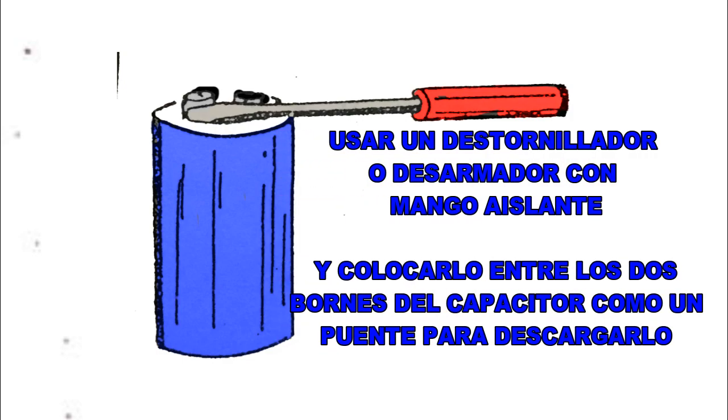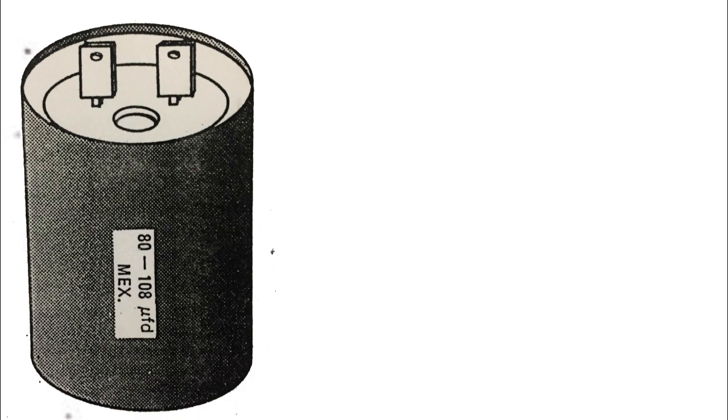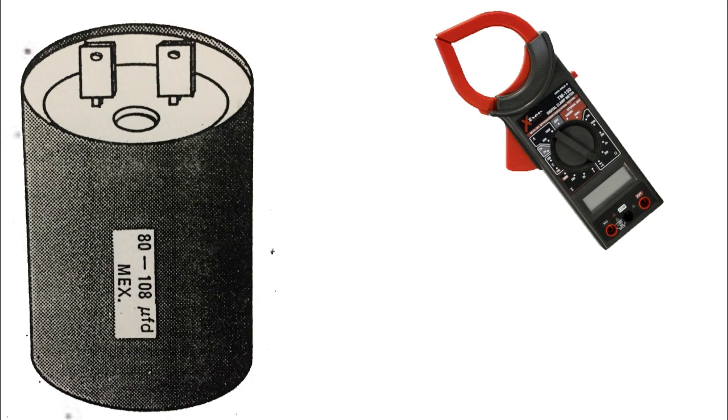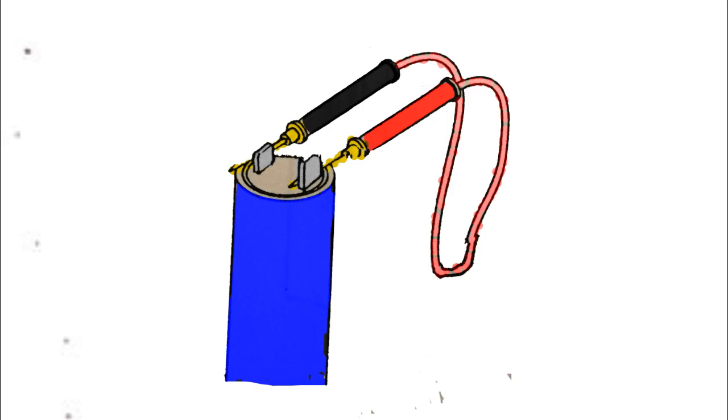Antes de probar el capacitor, debe ser descargado. Emplea un destornillador con mango aislante para descargar el capacitor, poniéndolo en corto a través de sus terminales, tal como se ve en la imagen. Retire los extremos de alambre uno a la vez con pinzas de punta. Establezca el ómetro o multímetro en la escala mayor de resistencia o en continuidad.